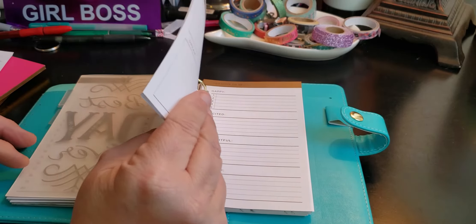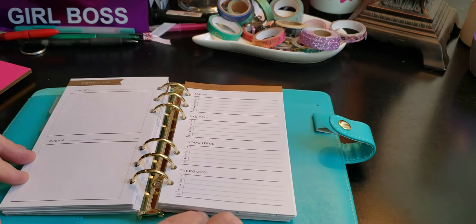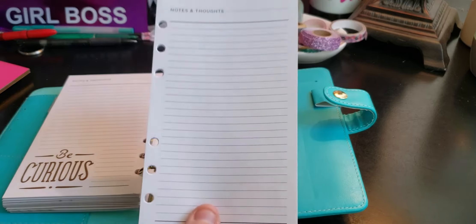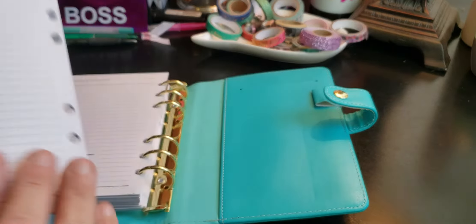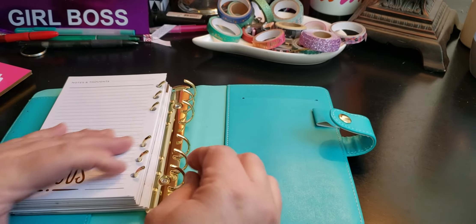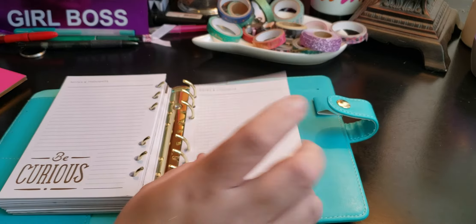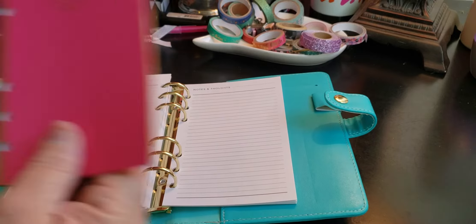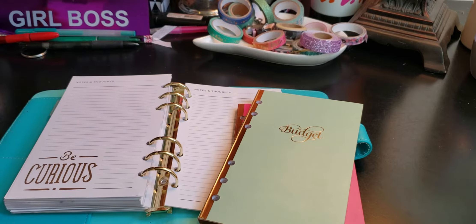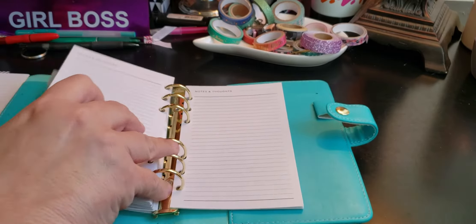I'm going to put the notes and thoughts section in the back — it just says "Stay Humble." Now I do have a lot more sheets that we can fill in. I have to-do's, I have budgets, and I have some more notes and thoughts. I may not leave all this in here — I kind of want to use this as my cash envelope system, so I am just trying to see what I like and how I like this.